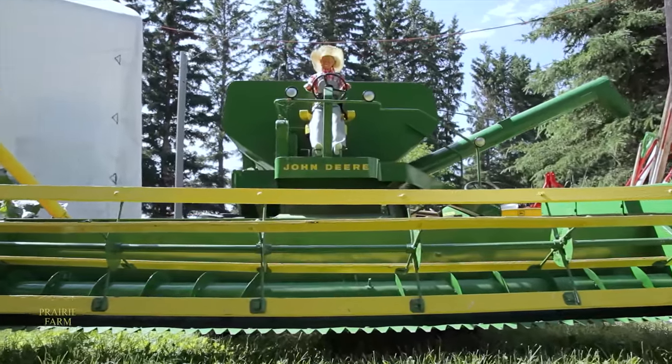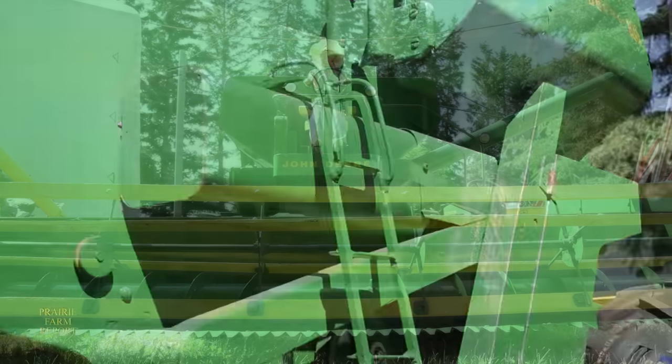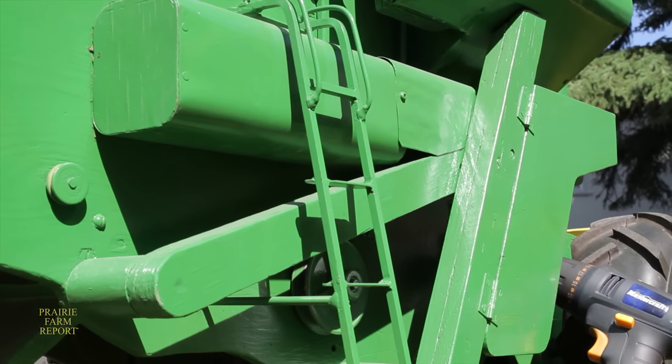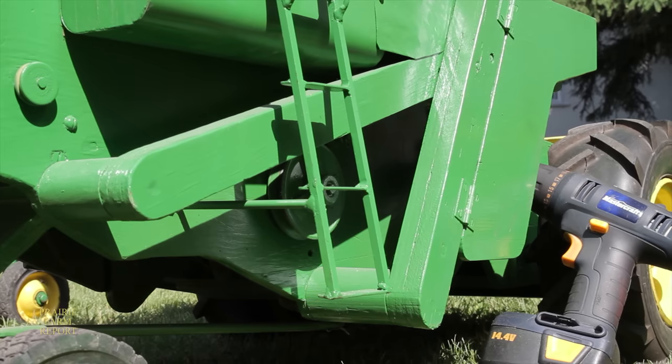Brandt builds most of his models in one-fifth scale, including this John Deere 105 self-propelled combine from the 1960s. It's built very much like the real thing, including a detachable header.